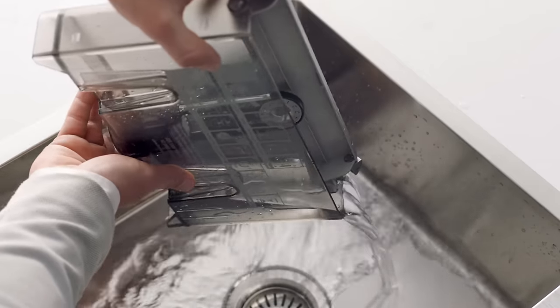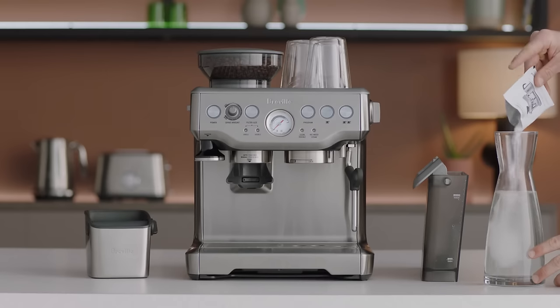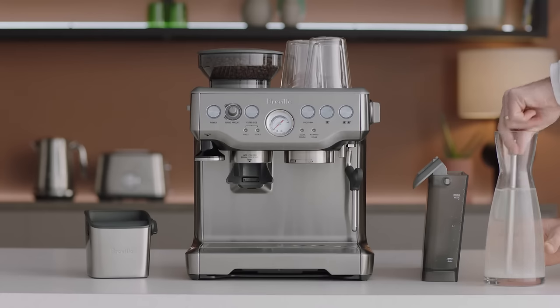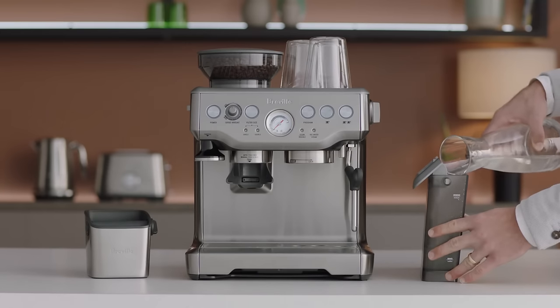First, empty the drip tray and water tank, then remove the water filter. Dissolve one packet of the descaler with 34 ounces of warm water and pour the solution into the water tank and reinsert.